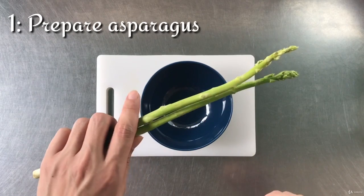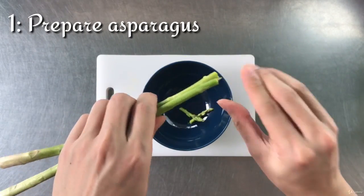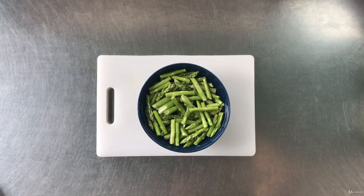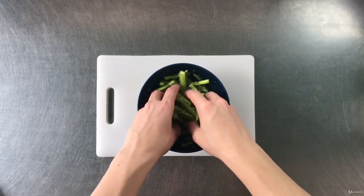First, prepare the asparagus by using three fingers as a ring to pluck it out until it's too hard to continue. Then soak and wash the asparagus and leave it aside to dry.